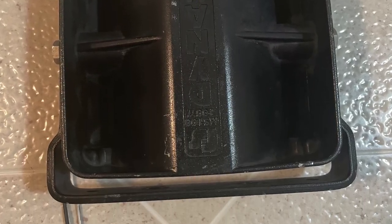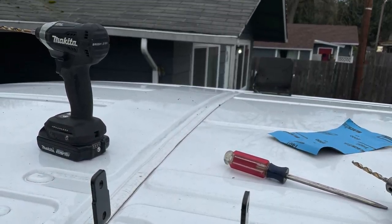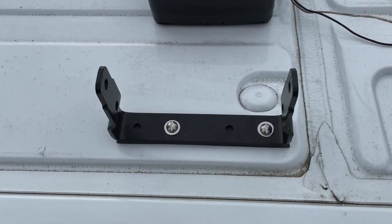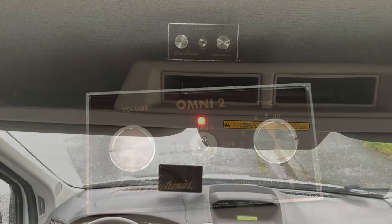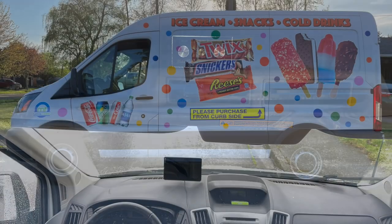Then I started to install the Dynamax waterproof siren speakers that came off a police car — bought them off eBay. They really project the sound, and being in Oregon it has to be waterproof. Then the music box came in from Nichols Electronics, and I installed that with 32 different songs.